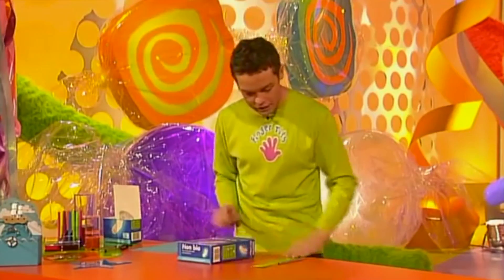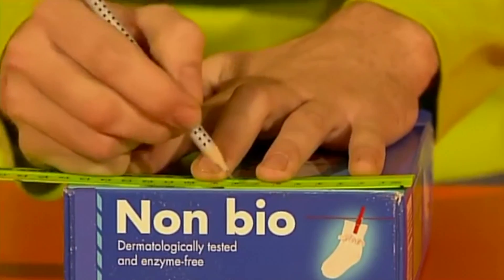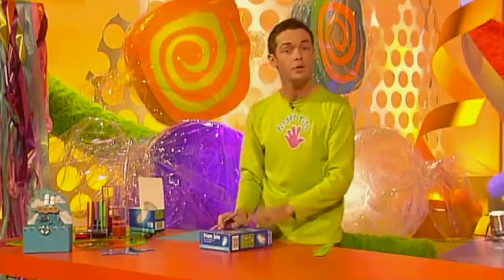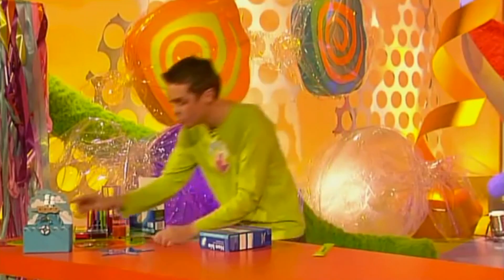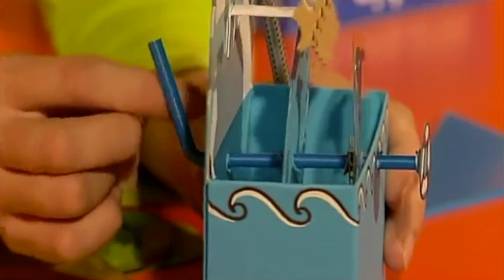First thing to do is measure the width of your box and find the middle. Make a mark, then measure up half the width of your box and make another mark. With a sharp pencil, make a hole like that. Then turn your box over and do the same on the other side. This is where your spindle is going to go, and the spindle is what makes your boat bob up and down.